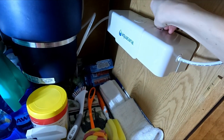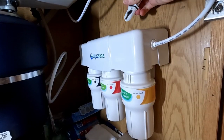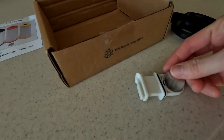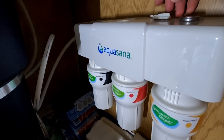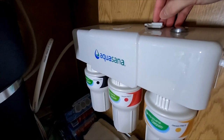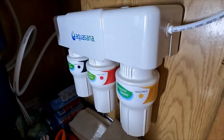Pull up the tab on top of the filter housing which holds the battery. Remove the old battery and insert the new one with the positive side of the battery facing the back of the filter housing. Push the tab with the battery down into the filter system and listen for the system to beep five times.